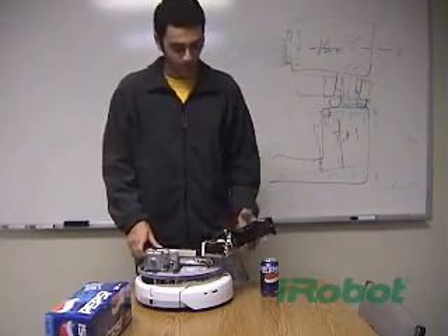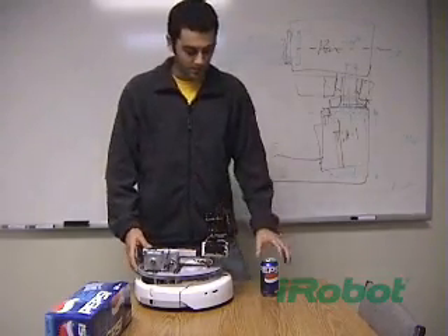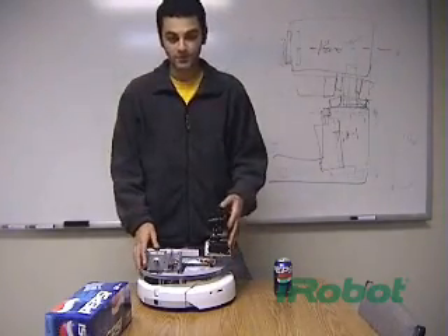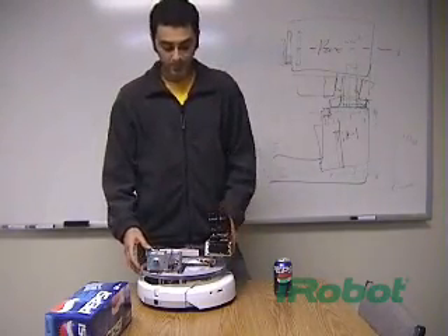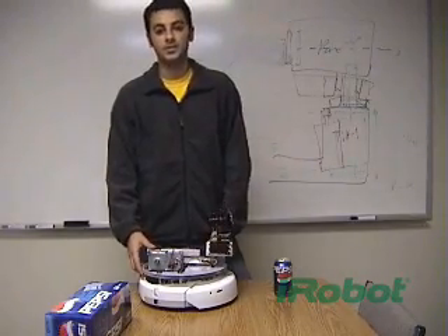The arm stows away like so, and it starts out in this position. It basically just drives around and can use its bump sensor still because this stuff isn't in the way. It basically just drives until it finds the docking station, which is placed next to the fridge.